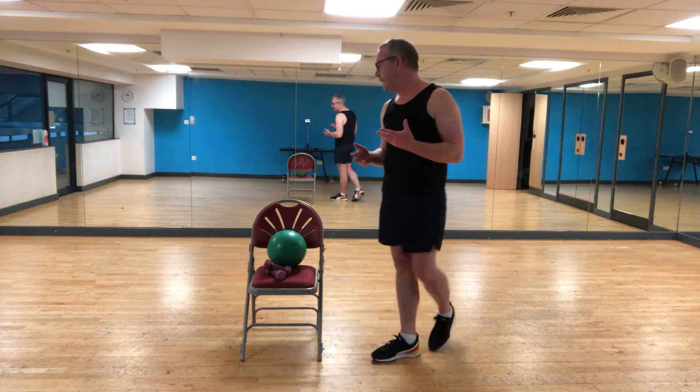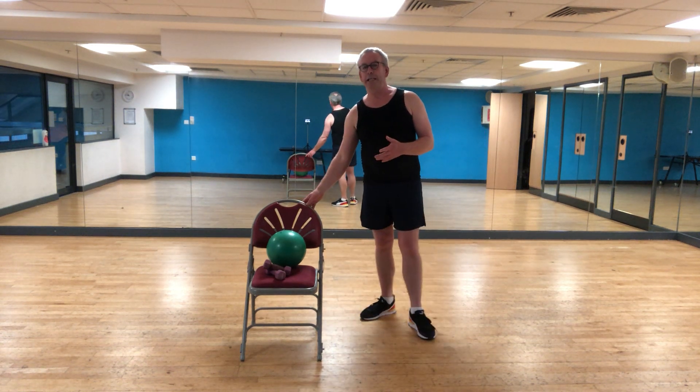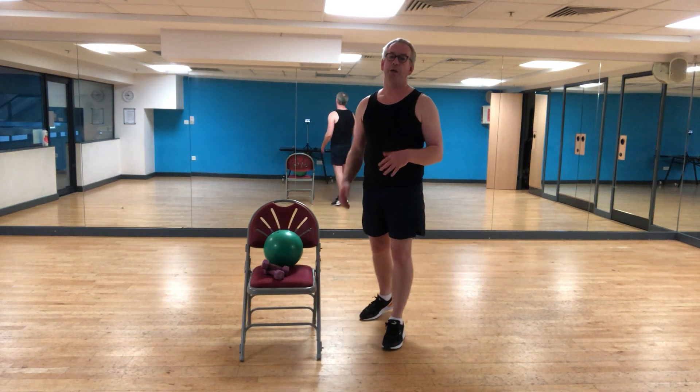For today's session, I haven't done a circuit training, strength and endurance session for a while, so I wanted to do a fresh one so you've got some new content to work with. All you need is, if you've got hand weights at home, fantastic. If not, don't worry — you can use water bottles, cans, or just use your body weight. That's absolutely fine.